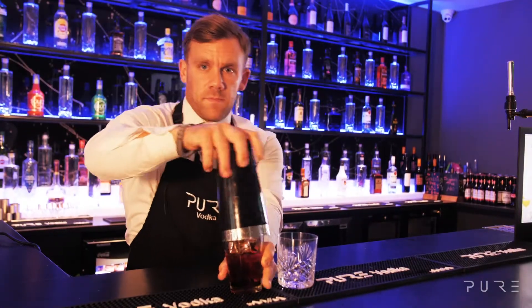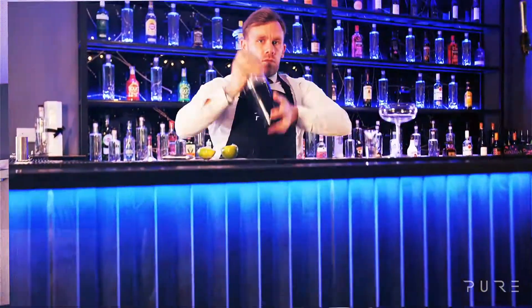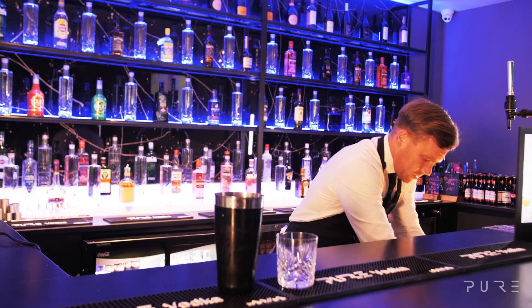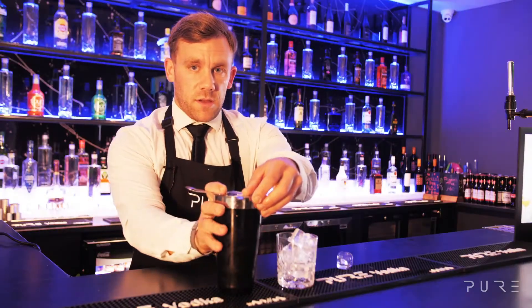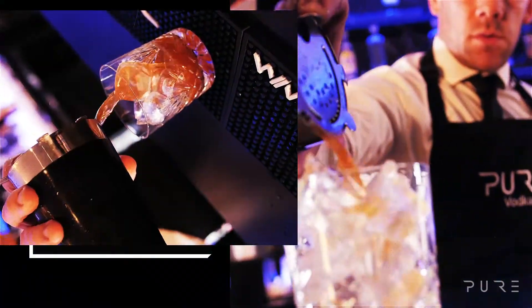Tint and give it a good shake. Before straining into your glass, fill that with ice and then strain your mixture into the tumbler.